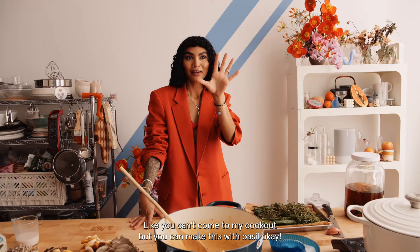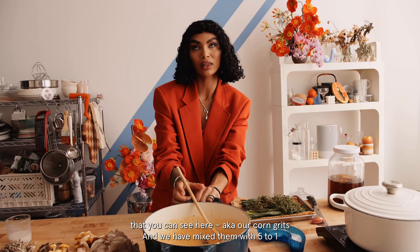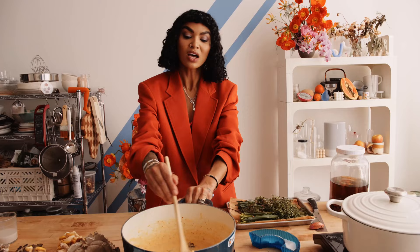So our first step is basically we're going to take our polenta — you can see here, aka our corn grits — and we have mixed them with a five to one ratio. A five to one ratio is one cup of polenta to five cups of liquid. Some people say four cups, I say five.